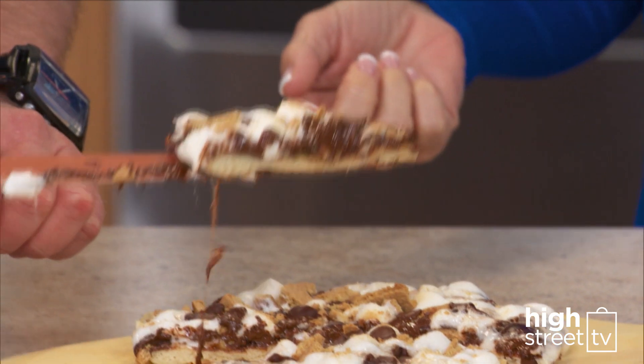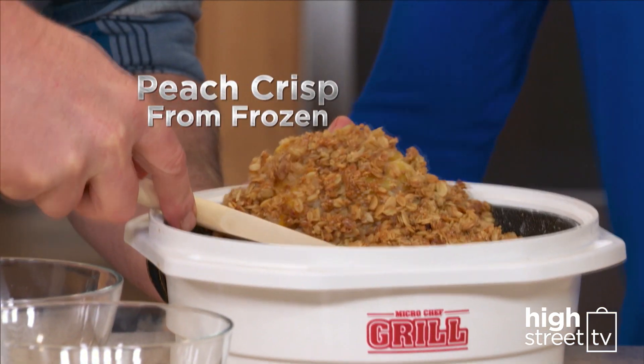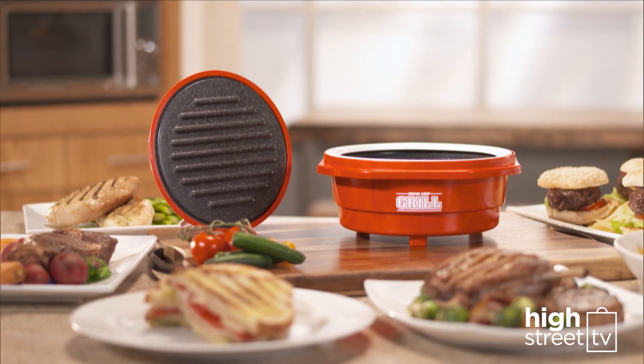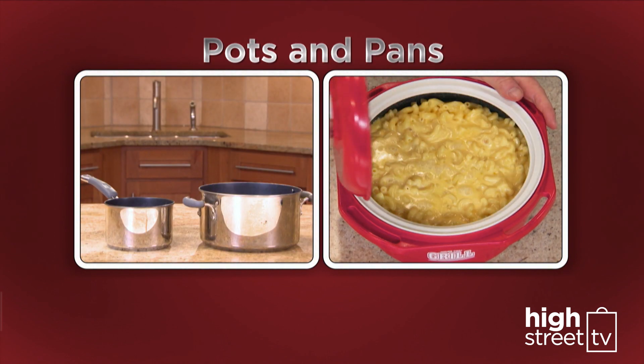And who doesn't like desserts like Eric's sweet and decadent s'mores cake? Or how about a peach crisp made from frozen in minutes? The Microchef Grill replaces a panini press, steamer, rice cooker, pots and pans, casserole dishes.